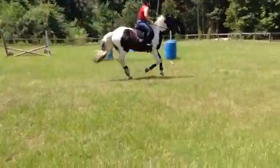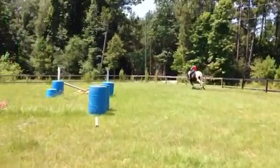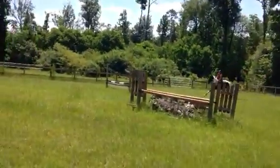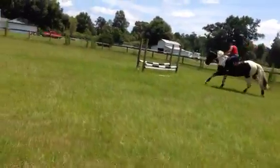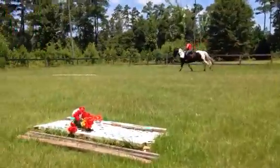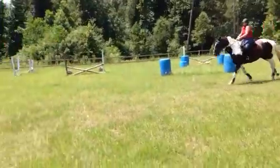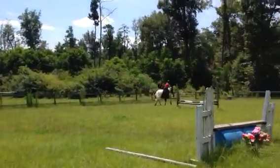Step him out, allow the canter for his lead change. Yes — nope, he swapped off again. Outside rein, body back. Step him out for those lead changes — he's only getting half of them because you're not keeping him straight. Lean back and be patient with your body. Yes, step him out — inside leg.